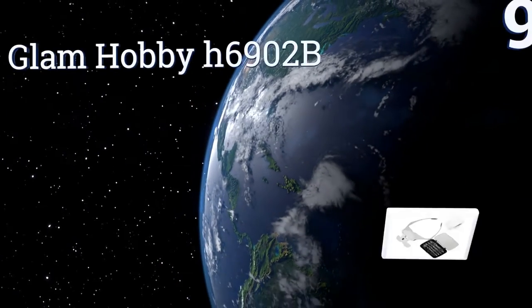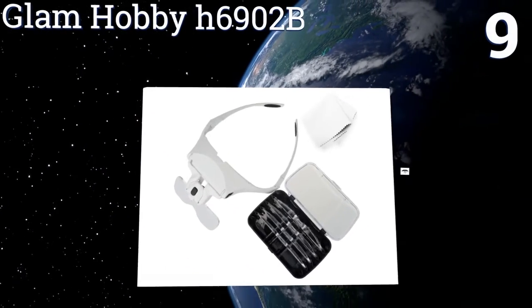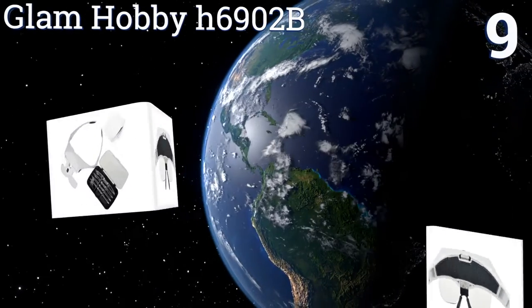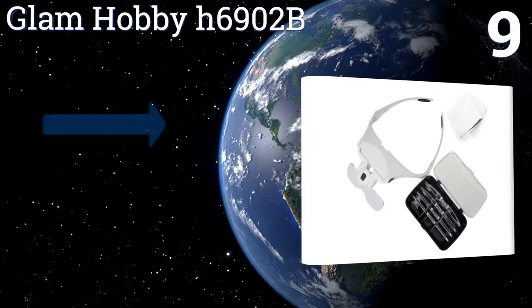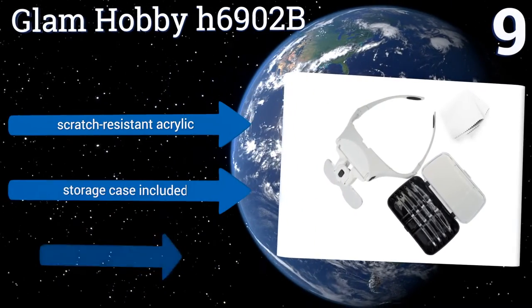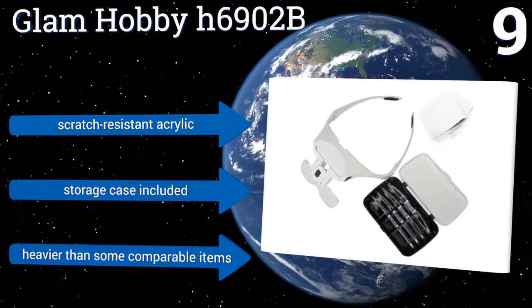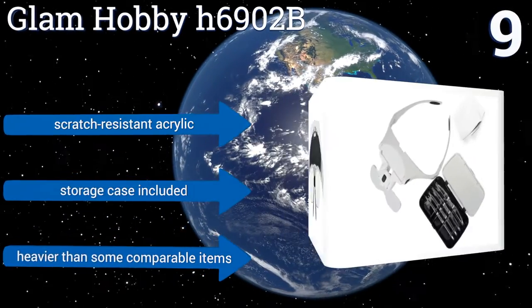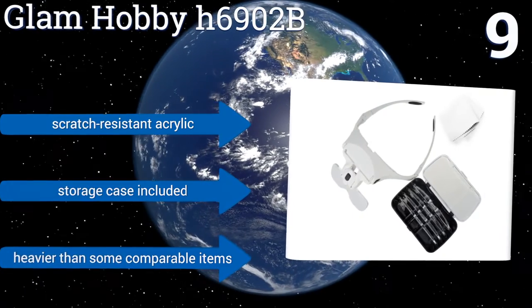At number nine, when you choose the Glam Hobby H6902B, not only do you get five interchangeable lenses, but you also get customization. This unit can be worn in the fashion of both a headband and an eyeglasses frame. The rubber nose pads will keep you comfortable too. It's made from scratch-resistant acrylic and includes a storage case, but it is heavier than some comparable items.